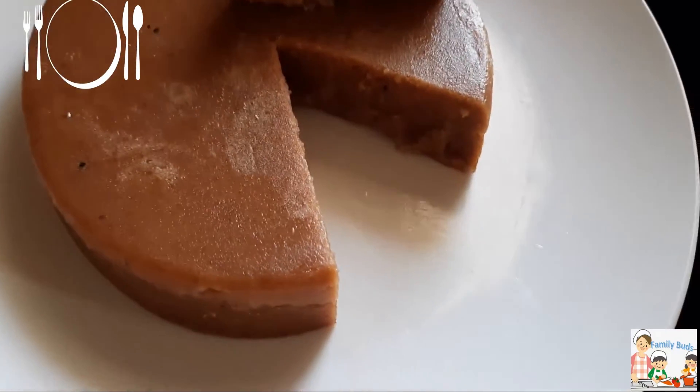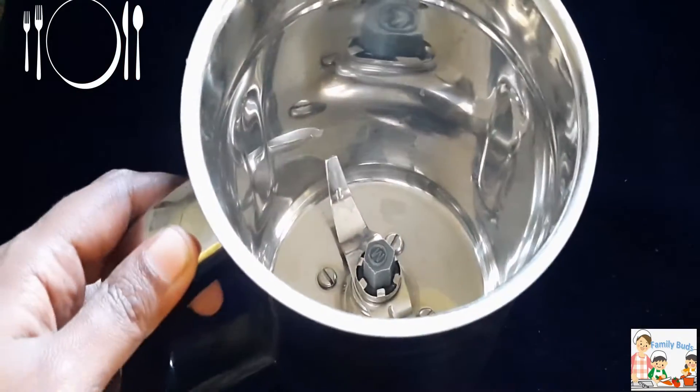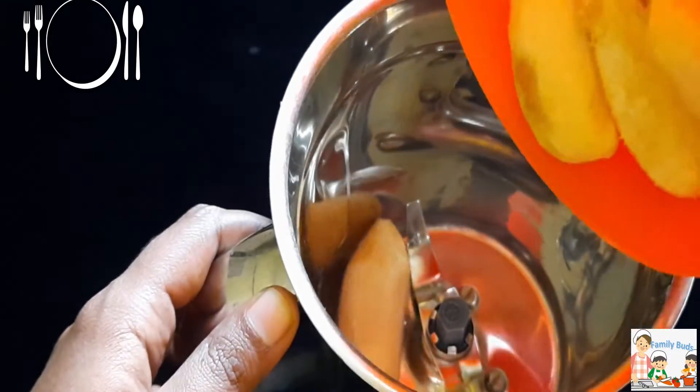We will cook how easy it is. I will add a small jar of a mixed jar.